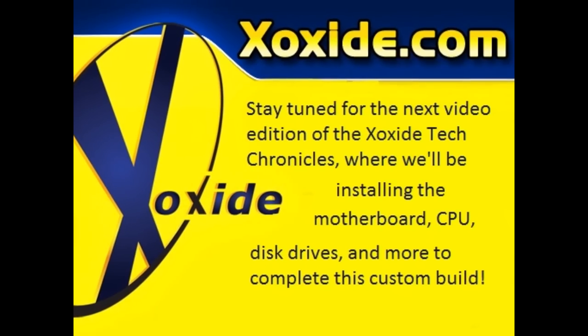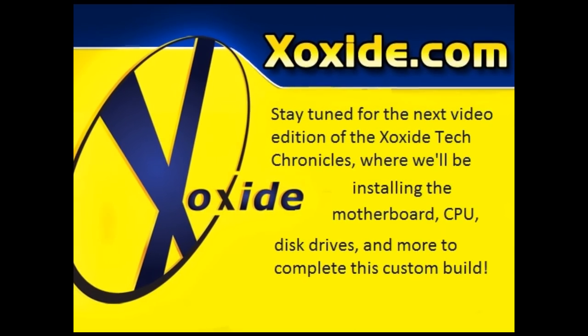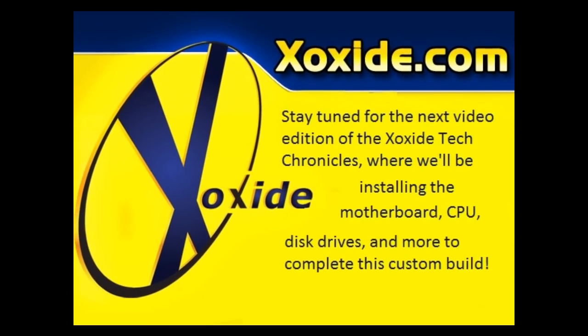Now we're ready to put the motherboard in.